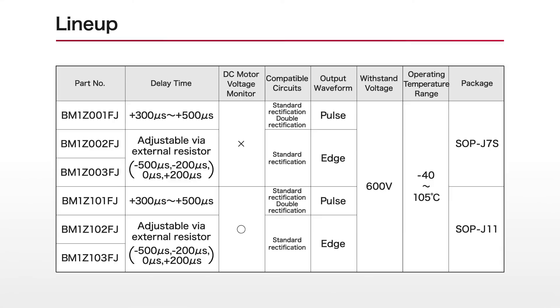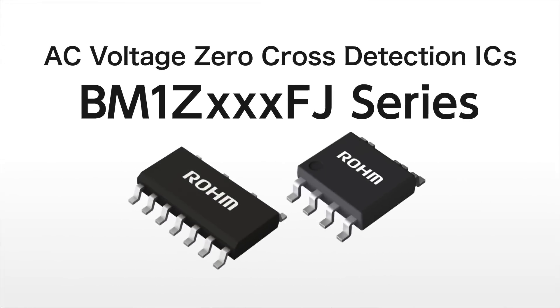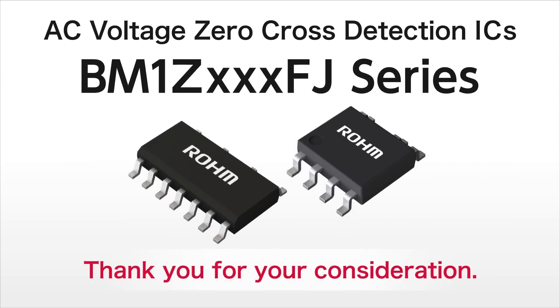Six models are available based on circuit functions and waveform. MCU software changes are unnecessary, enabling easy replacement. ROHM AC voltage zero cross detection IC BM1Z FJ series supports greater energy savings in home appliances used in everyday life.